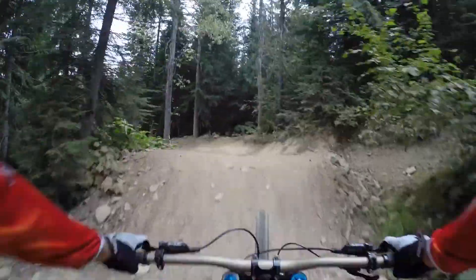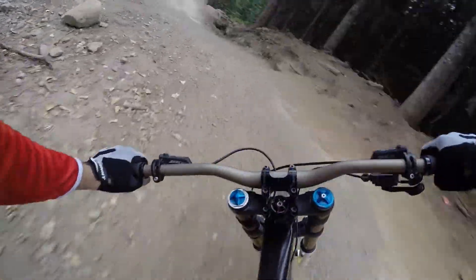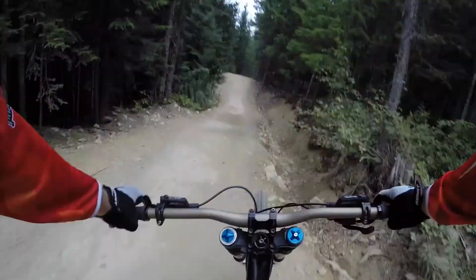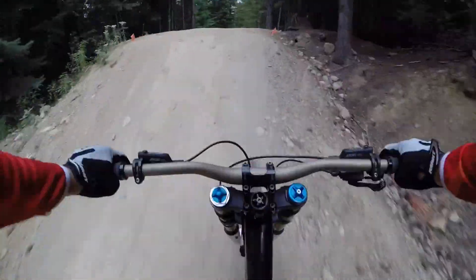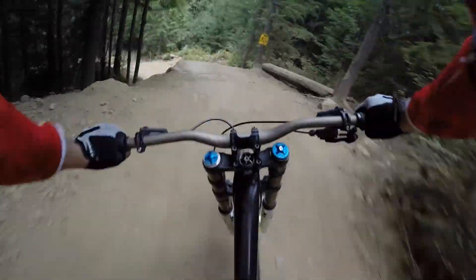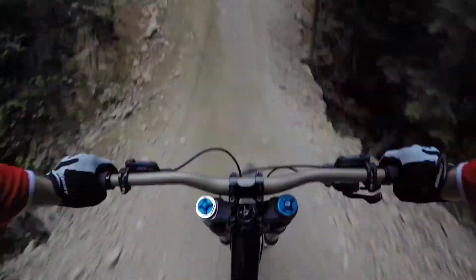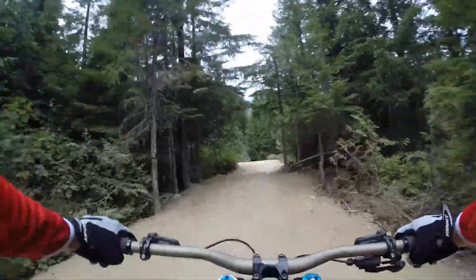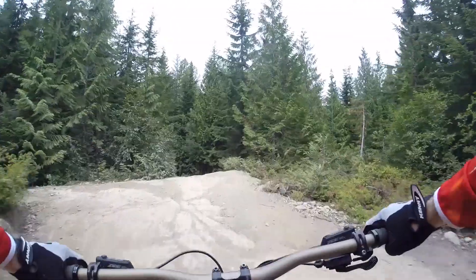It's almost like a big BMX track. Nice little roller, opposite hip, little double, nice big table, then into the drop — a friend gut. Step up. Just like really good fun, loving life.